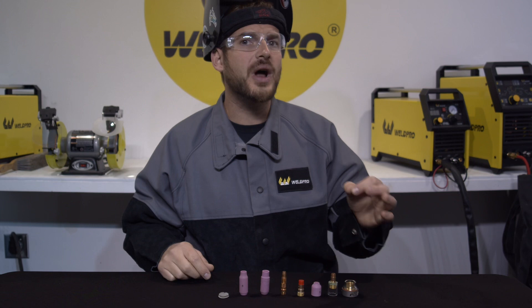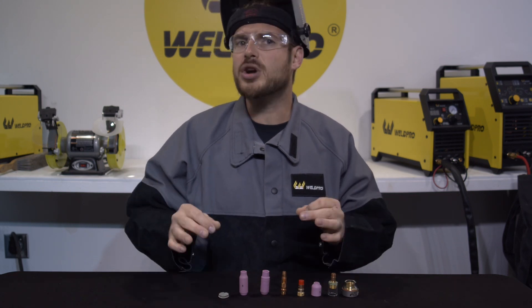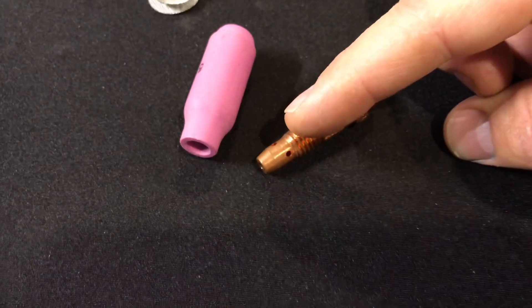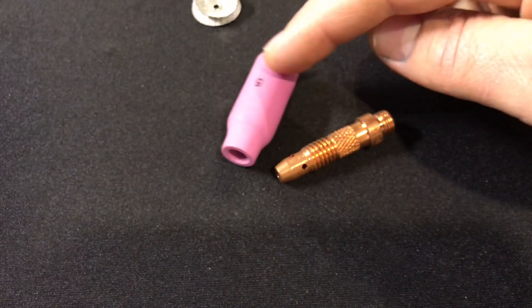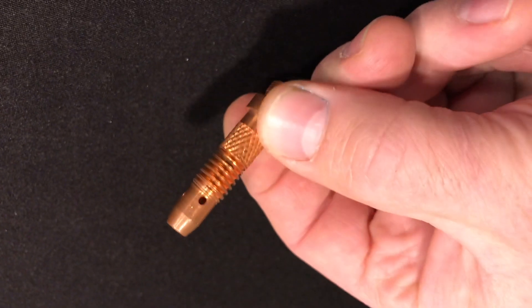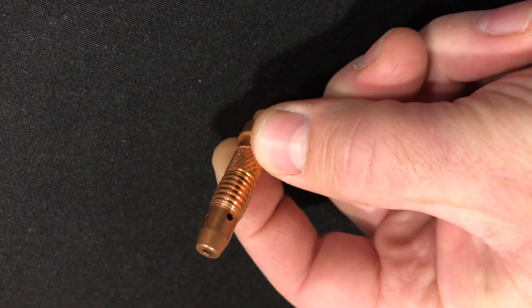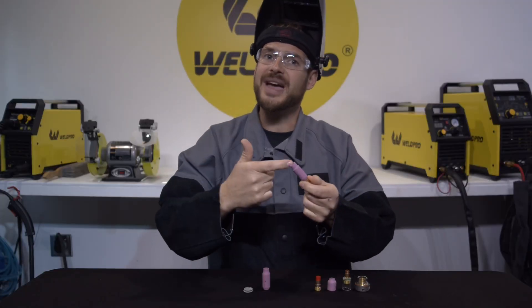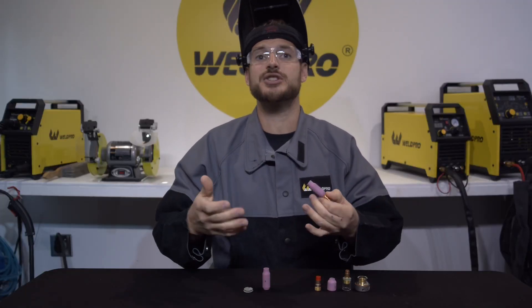To better understand what a gas lens is, let's look up close at some TIG parts. This is a standard gas nozzle and gas diffuser. When the gas flows out of this gas diffuser, the air comes out of these small holes towards the tip and exits this gas nozzle. There's really no rhyme or reason to the way this gas exits the nozzle — it just comes out.